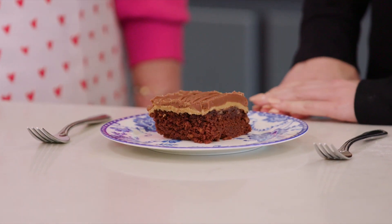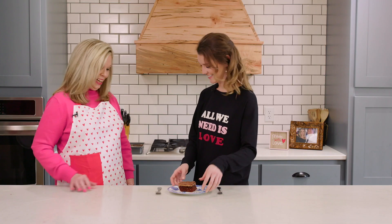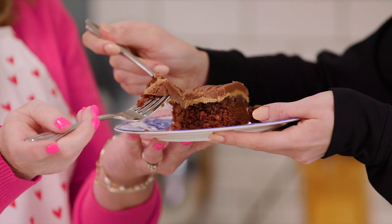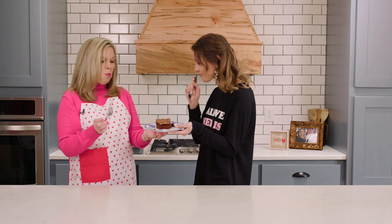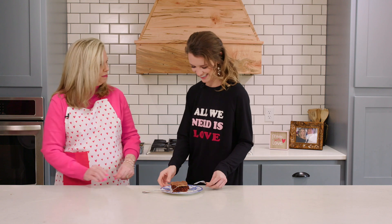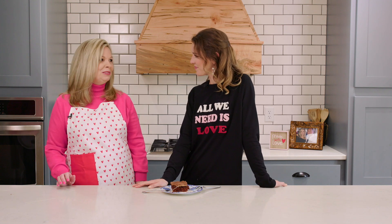It'll be yummy. Are you ready? I am. Oh my gosh — all the layers. It's very rich. It's perfect. It's very good. Wow. You might need to start making this more than just holidays. Maybe so. Well, thank you so much for being with us today. I enjoyed it. And thank you guys for watching us in the Hometown Kitchen and we'll see you next time.